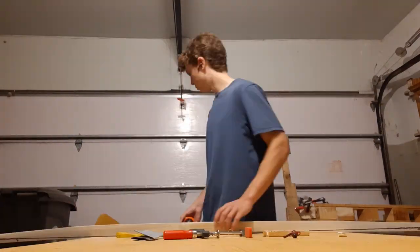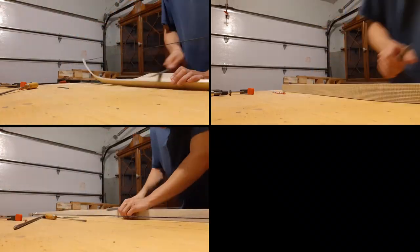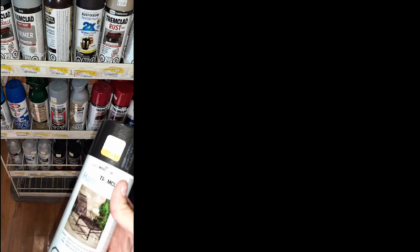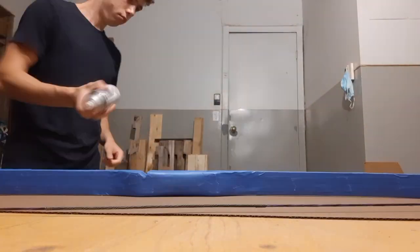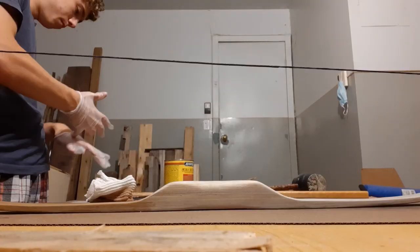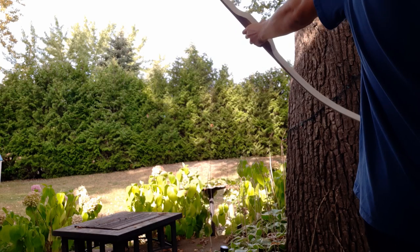In any case, everybody needs an arrow rest too. Now it's time to get some spray paint and stain the bow. Now, to test it. In total, around 90 dollars of materials — most of that coming from the bow string. It can't shoot that fast, but still pretty cool. See you next time.